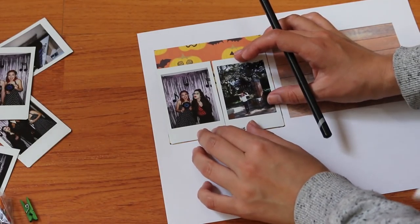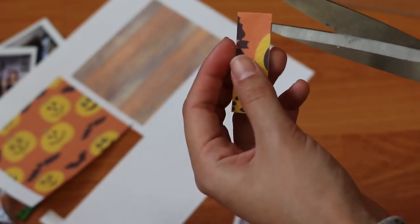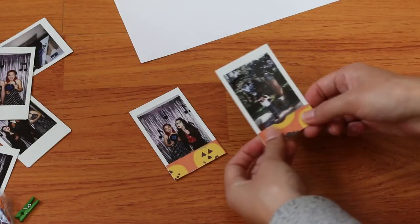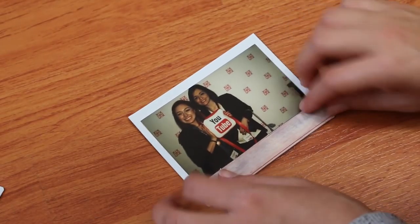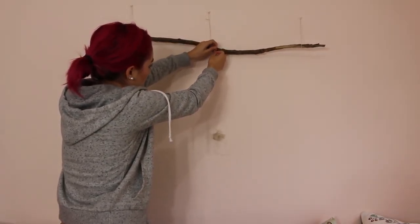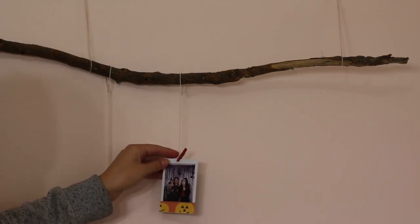Line up the Polaroids to get the measurements at the bottom of the picture. Now just cut them out. Use tape to decorate the pictures — don't worry, it won't ruin your Polaroids since it's only temporary. I also put a picture of wood to add some texture. Now that you've got all your pictures, you're ready to hang them up. Take your string, tie it twice at the branch, and cut them at different lengths. Pin the string and the picture together with a mini clothespin.